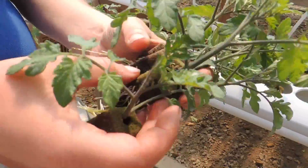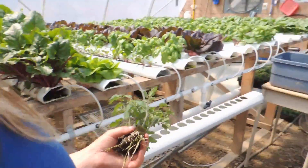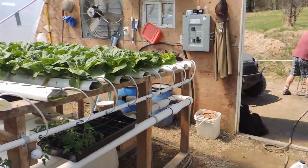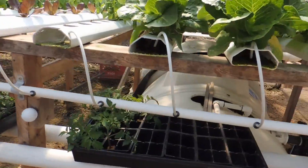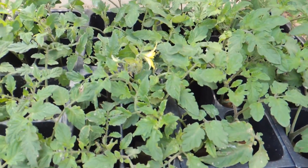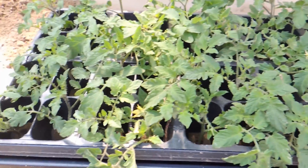Look at the root system on that! So by doing this it saves us about six weeks. And for Ryan who was asking if they flower earlier and fruit earlier — there we go, two weeks and we have flowers on these ones already.